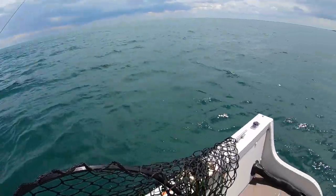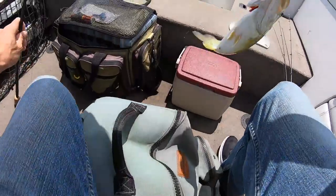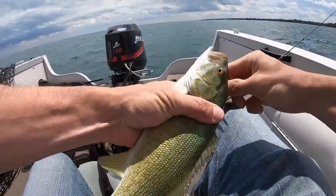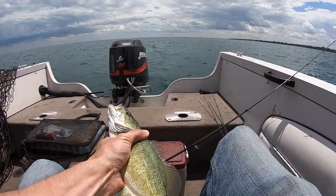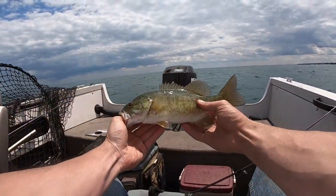Well, first fish of the day! Good job. Yeah, I mean, from the green buoy.